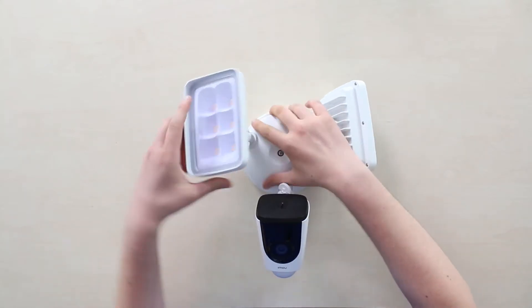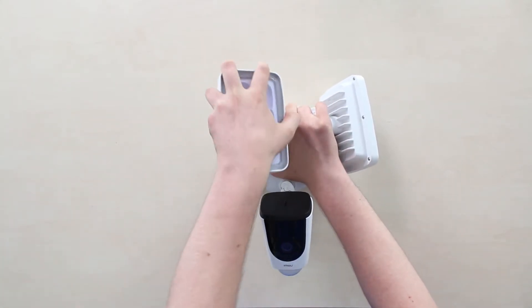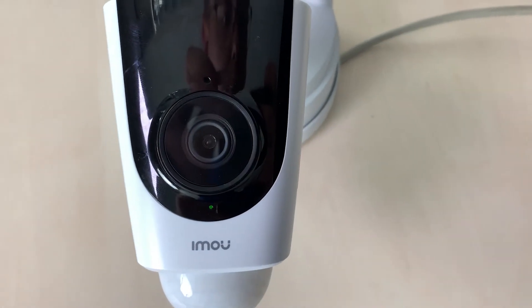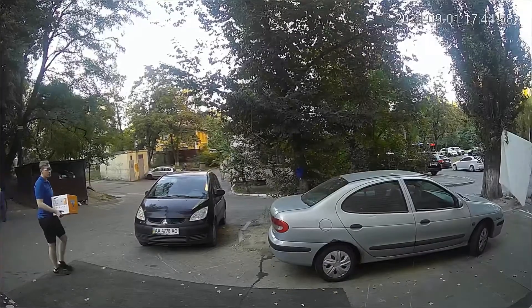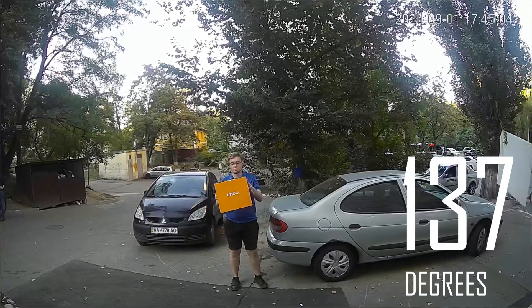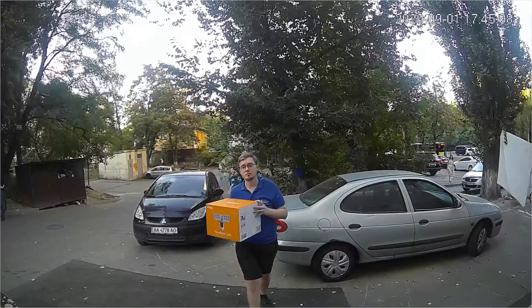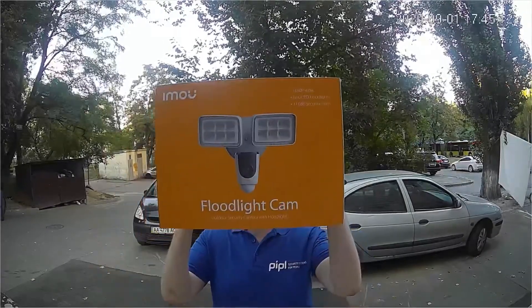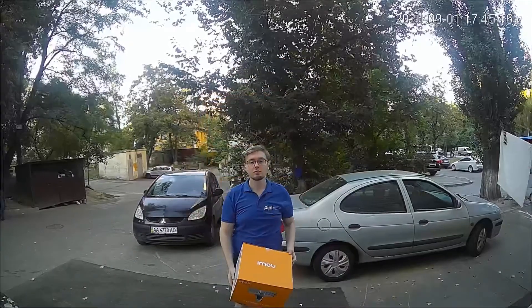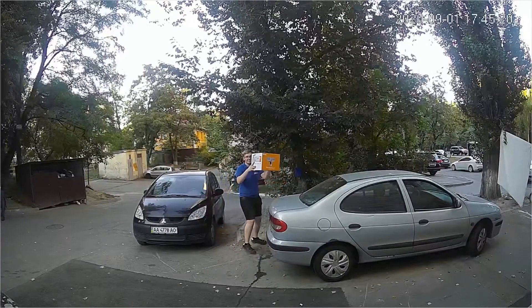Let's talk about the 2.8mm 1080p Full HD camera lens. The first thing that caught my attention was the quite wide field of view at 157 degrees. I don't want to undervalue it — I know Ring offers the same 1080p floodlight camera — but I still don't know why higher-level cameras like this one are still fitted with a 1080p lens.